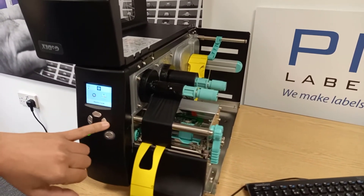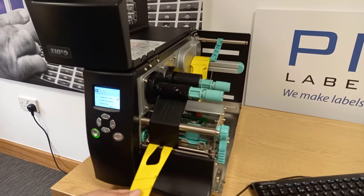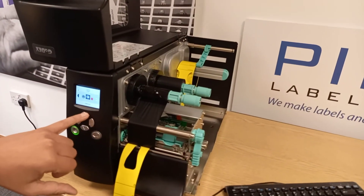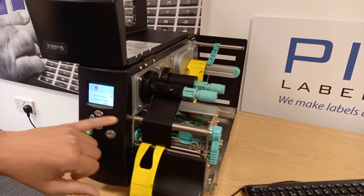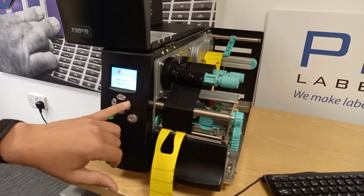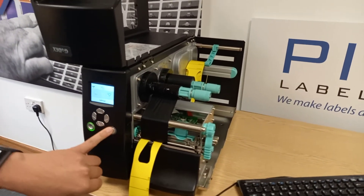We can also check media type — labels with gaps rather than labels with marks, which is when you have a black bar on the back. So that's set to the correct setting as well. And print mode: we can check it's set to thermal transfer, which uses a ribbon, versus direct thermal which doesn't use a ribbon. And that concludes troubleshooting for media error.